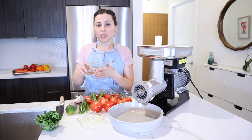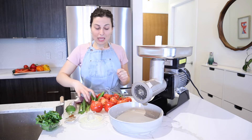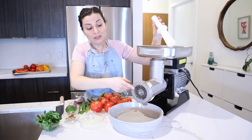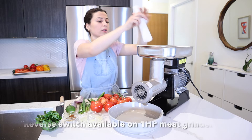Whatever spice combo you want, go ahead and make it your own. Today we have salt, pepper, cumin, chili powder, and a touch of sugar. Let's get our tomatoes in the machine — we're going to use the pre-installed disc; the knife is in there, the auger of course, and six millimeter size holes. Let's turn it on.